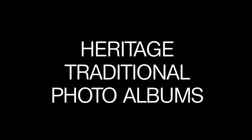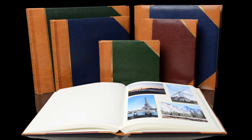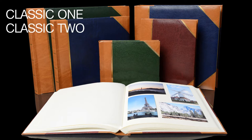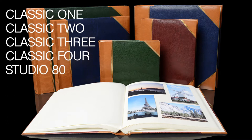In this video we're going to be taking a look at the traditional range of albums from Heritage. These are available in five different sizes: the Classic 1, the Classic 2, the Classic 3, the Classic 4, and the smaller Studio 80.